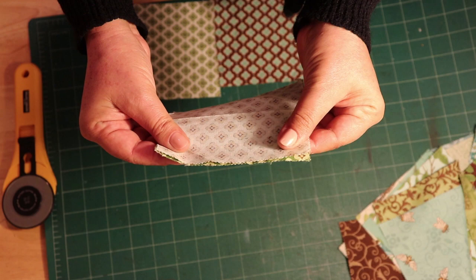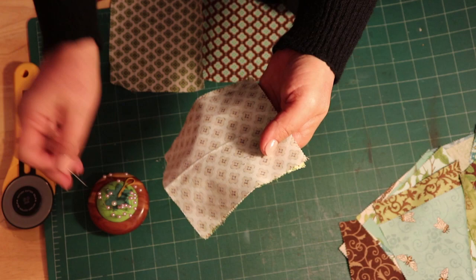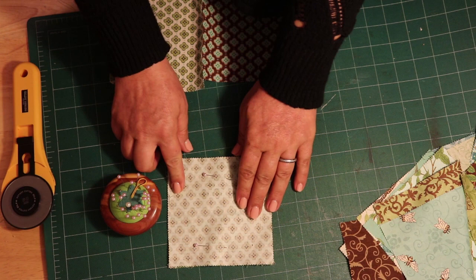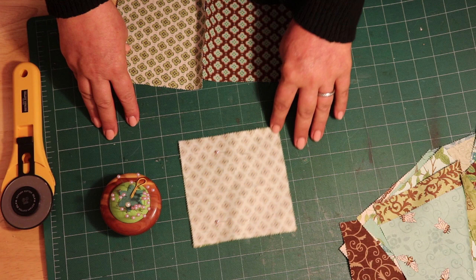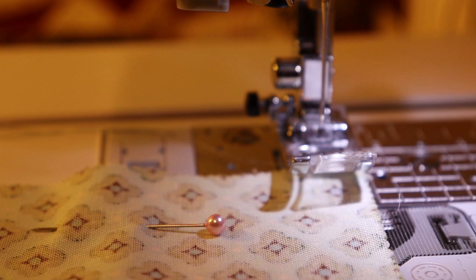Most of the time the fabric is cut perfectly. If you're concerned your fabric is going to slip, just pin it here and here. Then we're going to sew along right here. Everything in quilting is sewn at exactly one quarter of an inch from the edge. Let's go to the machine and I'll show you exactly where the quarter inch is.